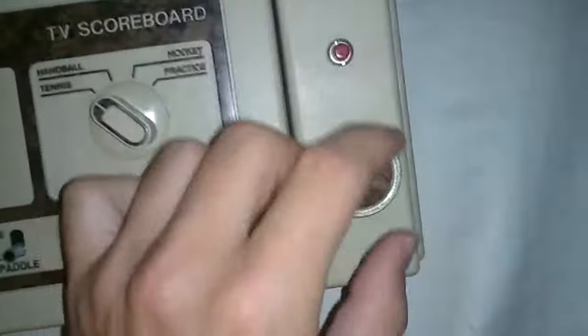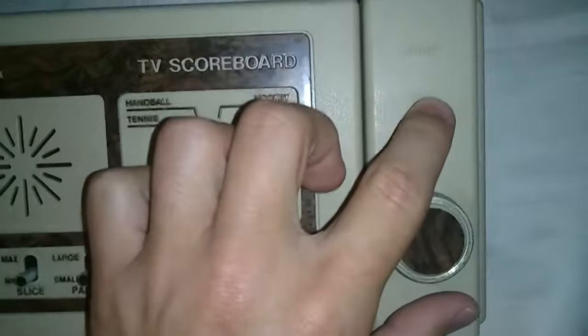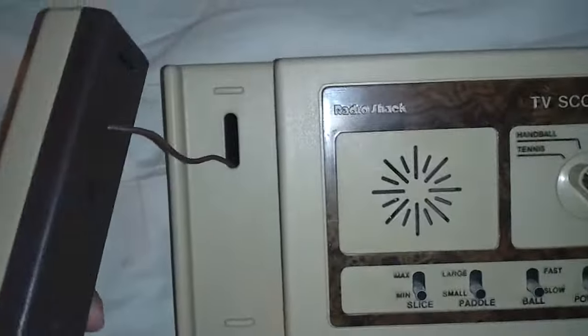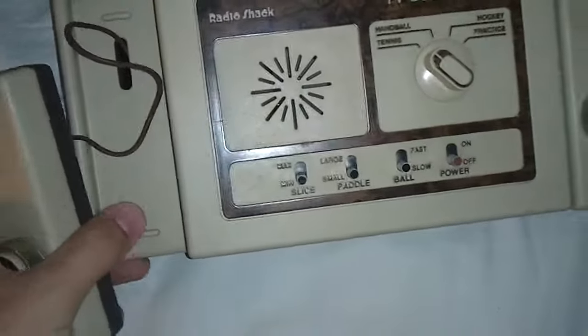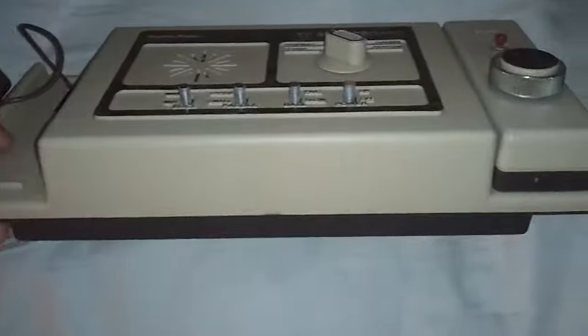The controllers are little dials. This one has a start button, and they're both hardwired into the system. For $2, kind of cool. If you guys know anything about it, let me know.